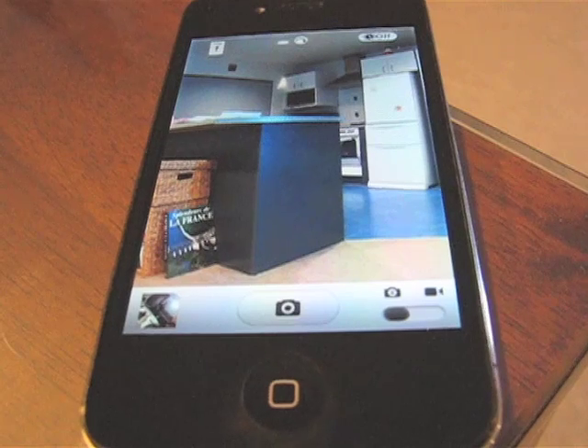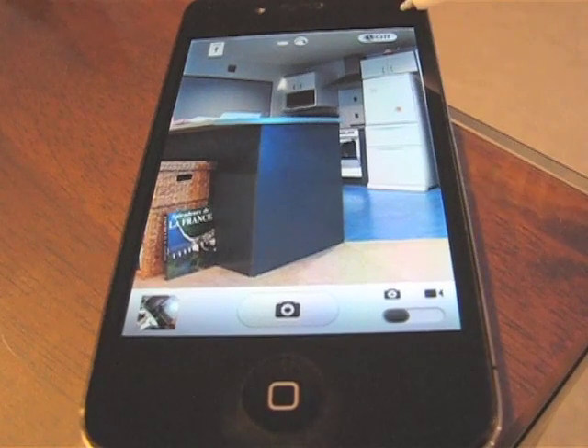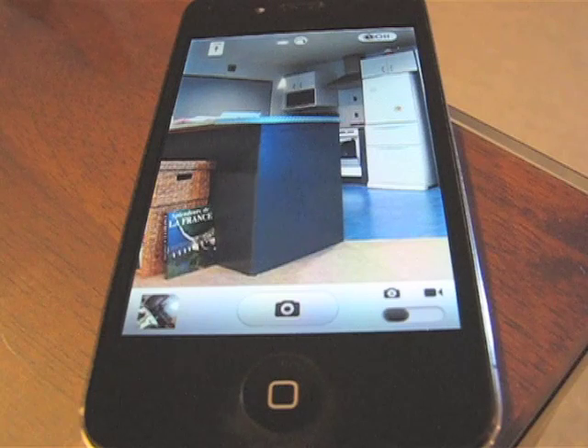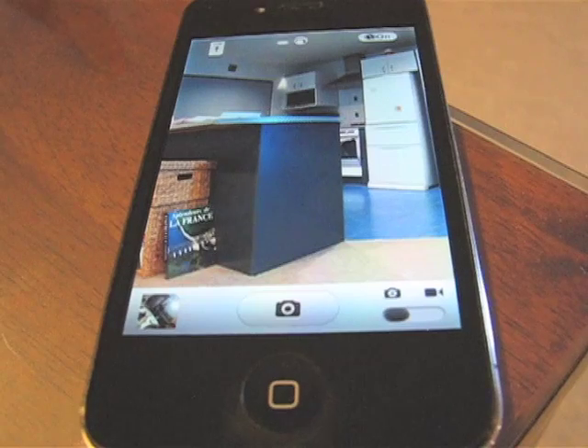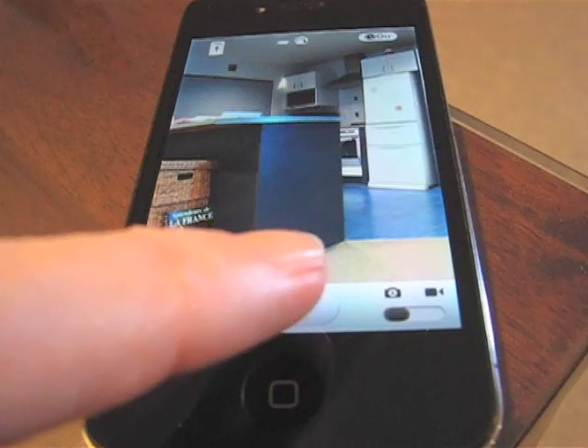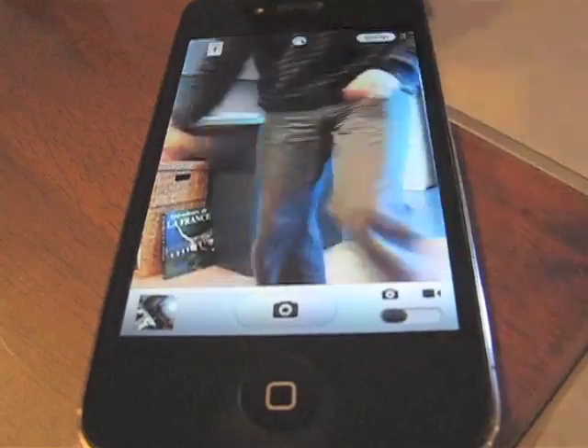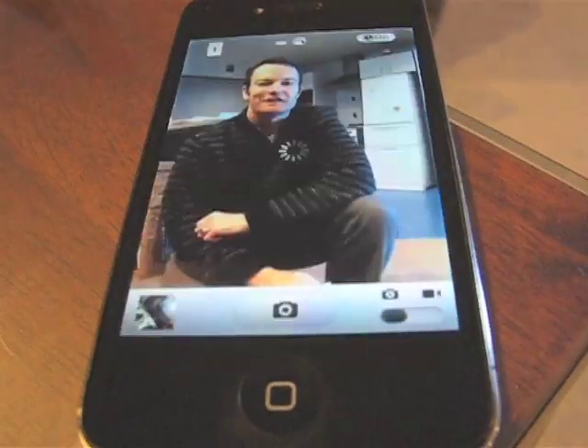Another special feature is the timer. This allows us to get out in front of the screen — we basically turn the camera on and we've got it as a tripod. I want to take a photo, so I've got a few seconds to get around in front of the camera and get a shot.